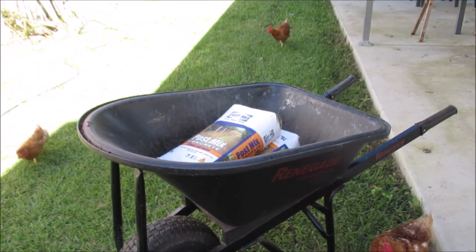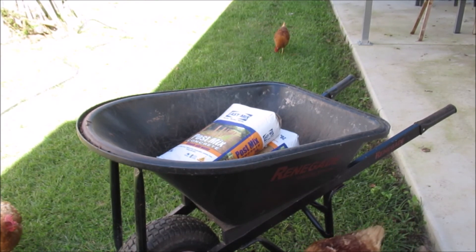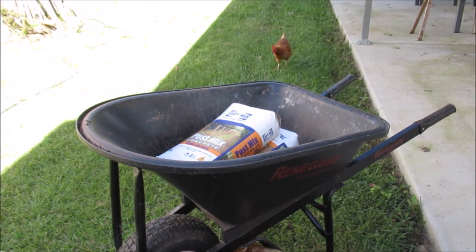We've got some post-mix concrete — we just need to add water. We'll mix it in the wheelbarrow. It's only a small amount, so that'll be the easiest way to do this.